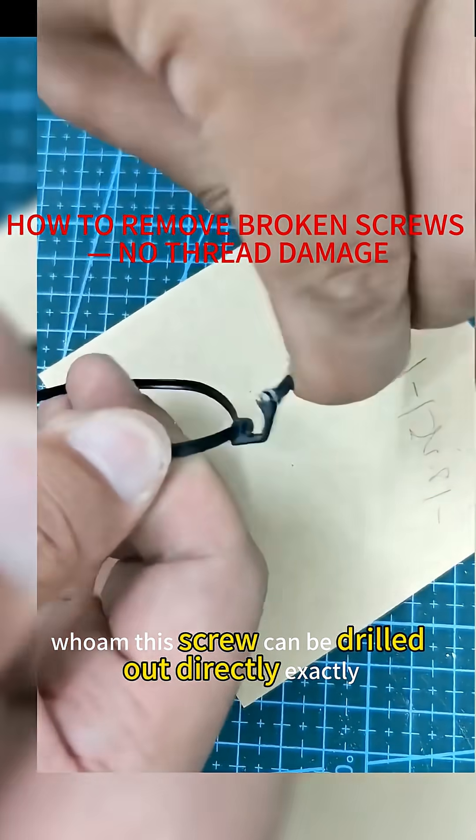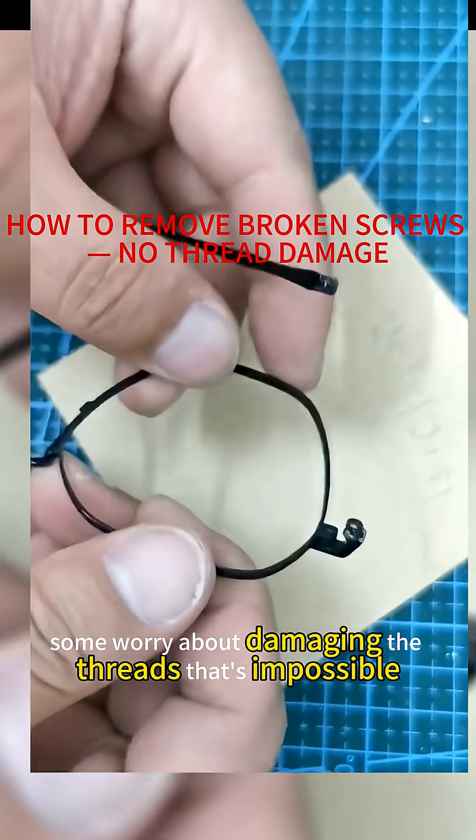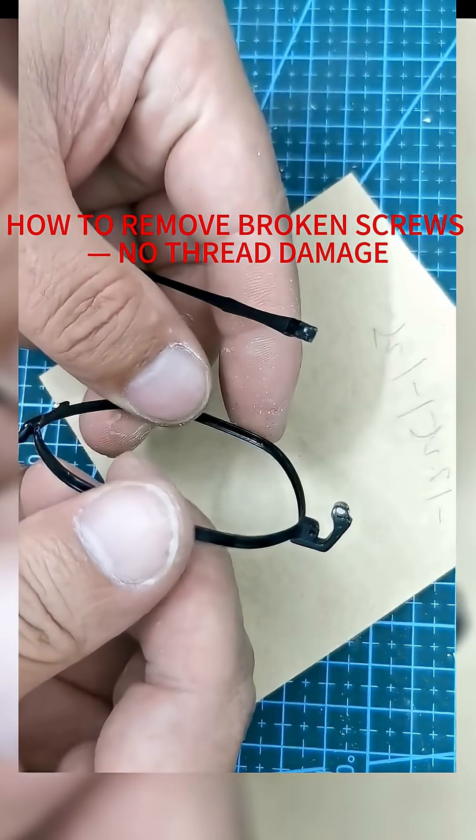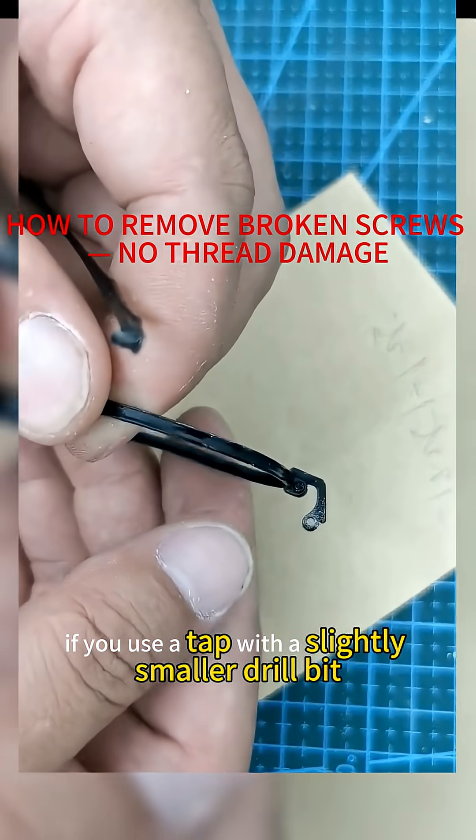This screw can be drilled out directly. Some worry about damaging the threads — that's impossible. The threads won't get damaged. If you use a tap with a slightly smaller drill bit, you'll be fine.